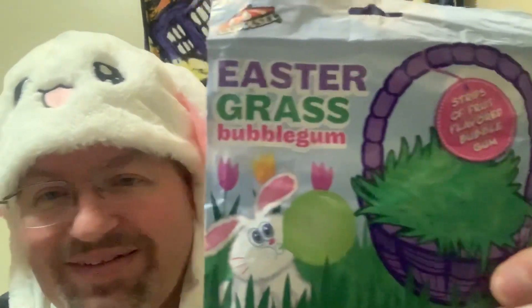I thought it would be a fun little thing to review. One year they did have edible Easter grass — it was like licorice strips, green apple flavor — but I found this. It's by Carousel: Easter Grass Bubble Gum. There's a bunny blowing a bubble on the package and it says 'fruit strips of fruit flavored bubble gum.' It's about a calorie a piece — 10 calories for 8 pieces — kind of like Big League Chew but bubble gum. I'm gonna give it a try.